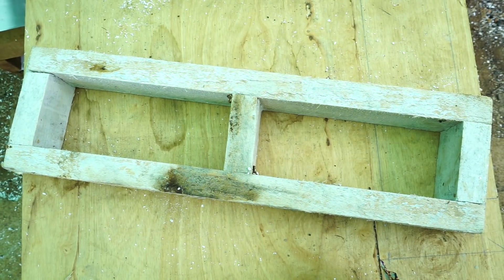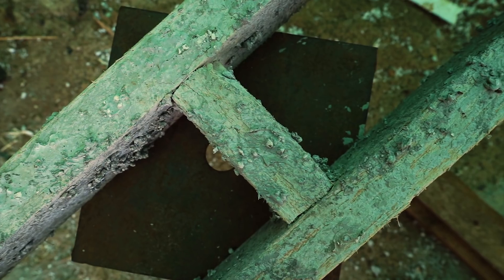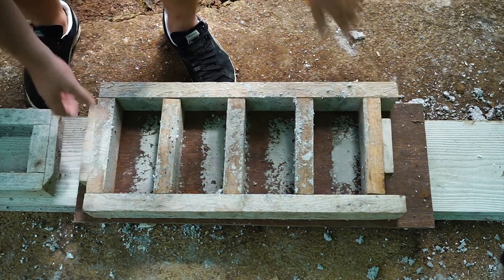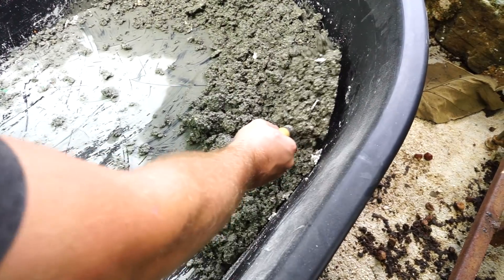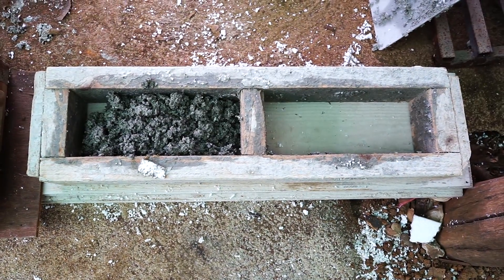Here's your basic mold — two-by-fours nailed together with a little hole at the end. Very, very simple objects. Put them down on a smooth surface; there's a bit of fuzz on the bottom so that they won't stick. Then start sticking the mix in. You can use a trowel, or you can just stick it in with your hands. Don't need to be fancy about it — just slather it in.